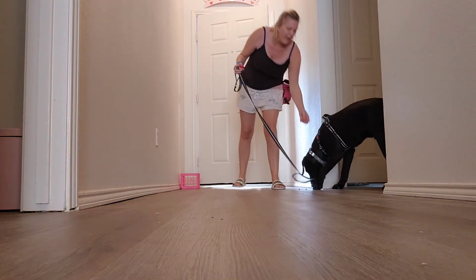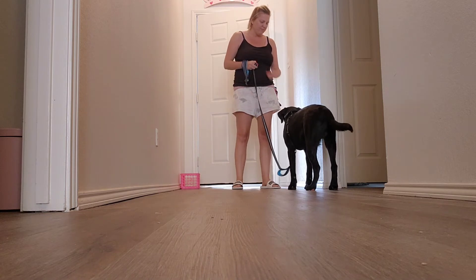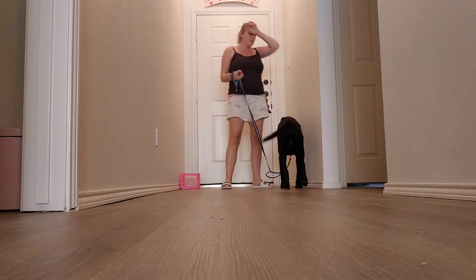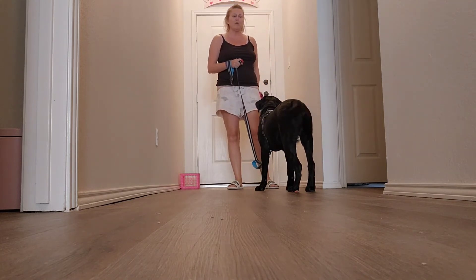That helps facilitate them eventually going into a sit or a down. Because if you feed to the mouth and they're already excited, when they get the treat, they're going to look outside — they're going to want to move like that. And so he wants to move, so I'm going to start all over.